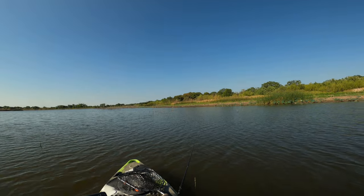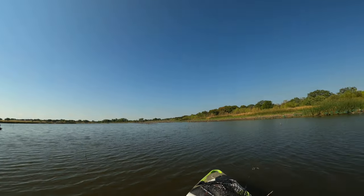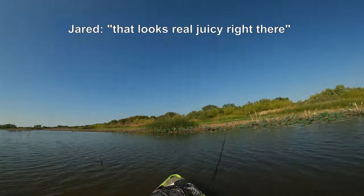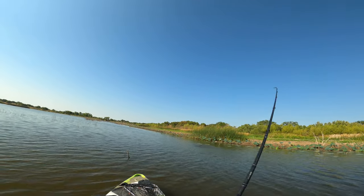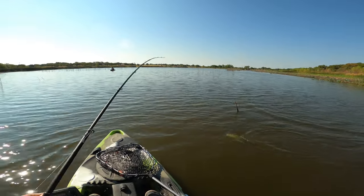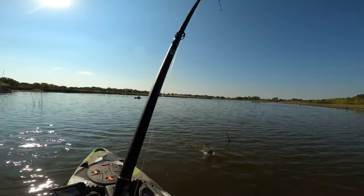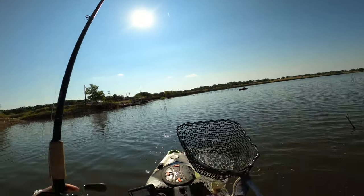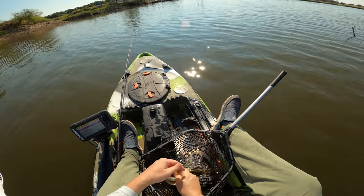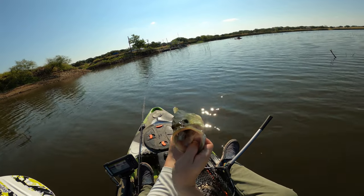Feels good to pick stuff apart, but man I just love that swimbait bite. That was real easy right there. Inhaled it — you can't even see the bait. There you go, a little Burrito action.